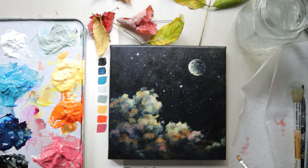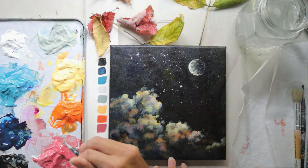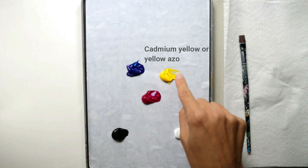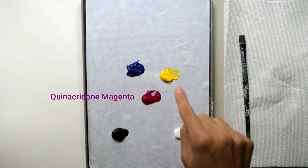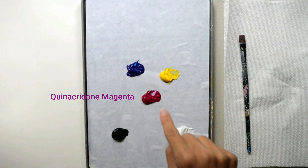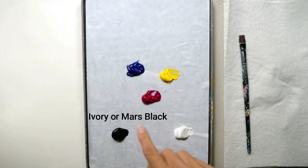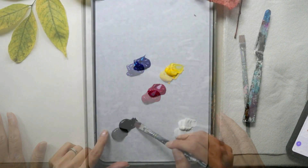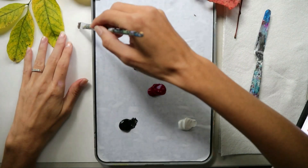All right, let's begin relaxing, shall we? You will only need five colors to paint along. You want a primary blue color, a primary yellow, and a magenta, and then you want a white and a black. These colors will mix all the colors on our palette today. For the first color, it's just black.